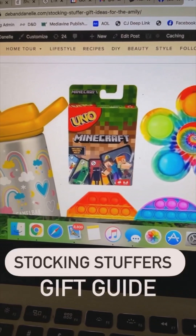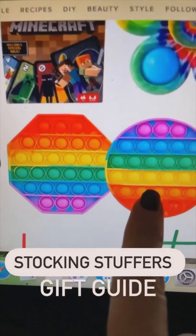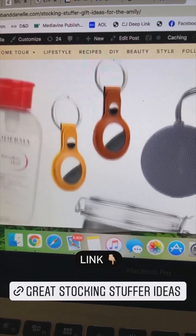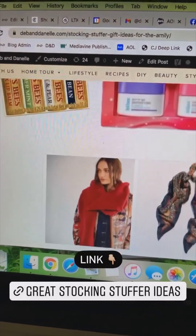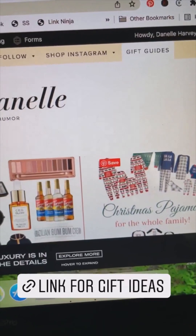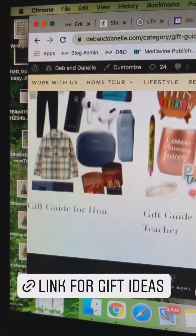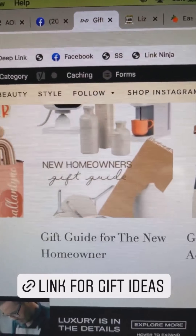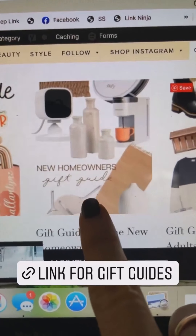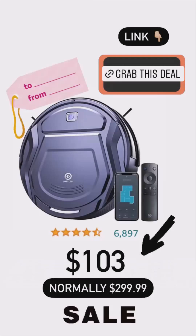I wanted to show you guys — I have another gift guide up on my site. This one is stocking stuffers. I'm literally buying these for myself. They're like little poppets. I got not only what is in the collage here, but there are several other ideas down below. All you have to do is click the link. I have them all in one spot: stocking stuffers, gifts under $50, a gift guide for him, teachers, new homeowners, and young adults. In the actual post there are a lot more linked, so check them out.